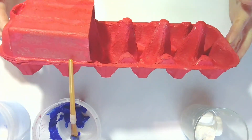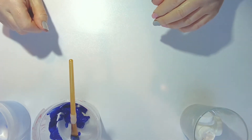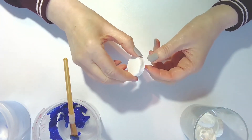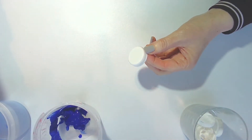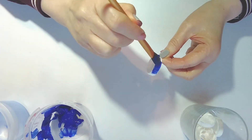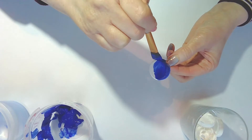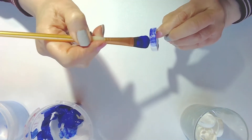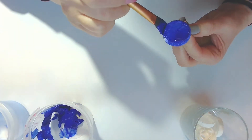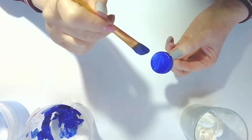When you finish your fire engine it should look something like this. Leave the engine to one side to dry and get on with the next step — that's to paint our wheels. I'm using large white bottle tops for the wheels and I'm going to paint them blue, but again you can paint them any colour you like. Just put some paint on the brush and paint all along the sides as well as across the top. We're going to use ten of these for the wheels and we'll stick them on later when they dry.